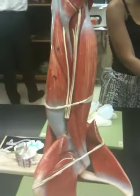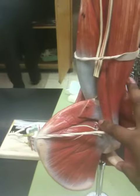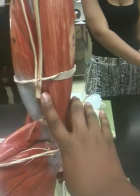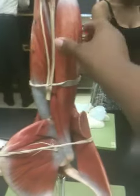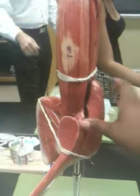Alright, this is the lower part of the arm, or the brachial. This is called the coracobrachialis. This is the bicep brachialis short head, even though it looks longer. The bicep brachialis, long head.